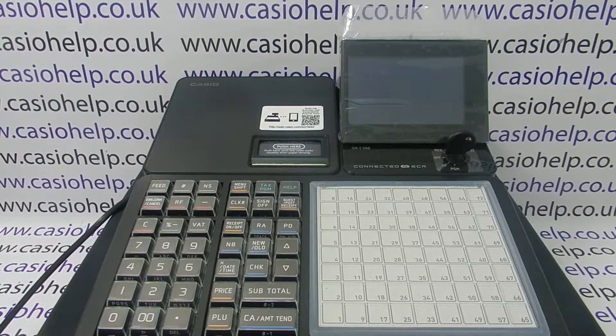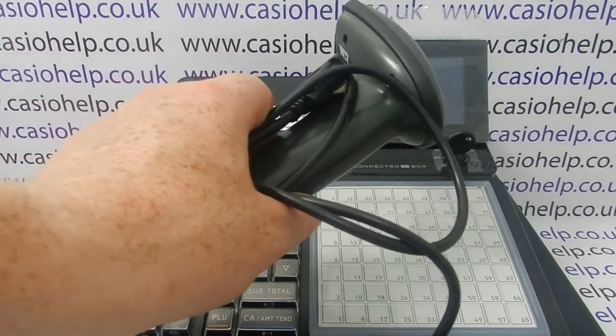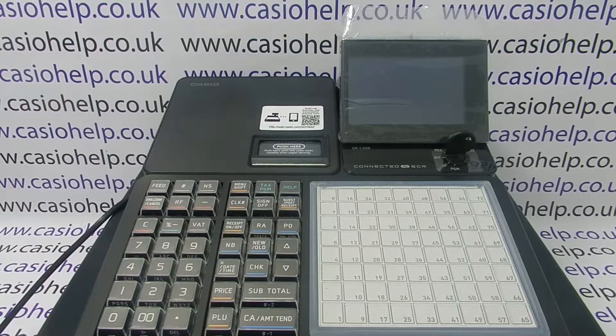The other thing to remember is that your scanner needs to be ordered pre-configured to work with the SRC range of Casio cash registers. I have a barcode scanner here which has been fitted with the correct cable and also has the configuration software on it so that it'll work with the 550 and 4500 Casio cash registers. Presuming you've got that, the last thing to do is to set up the port so that the till will recognize the scanner.